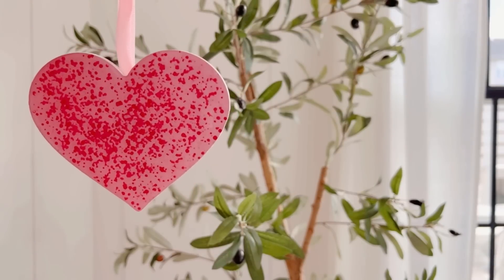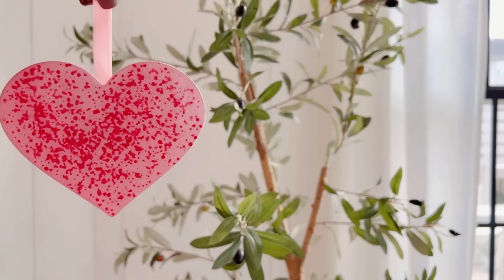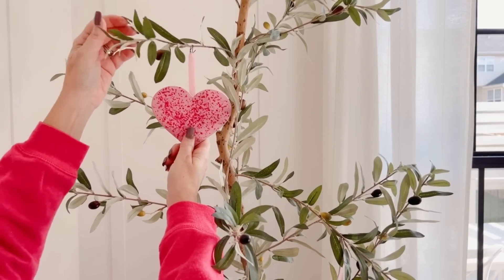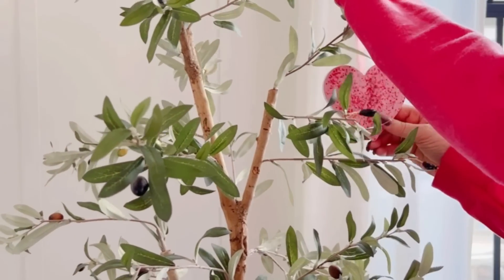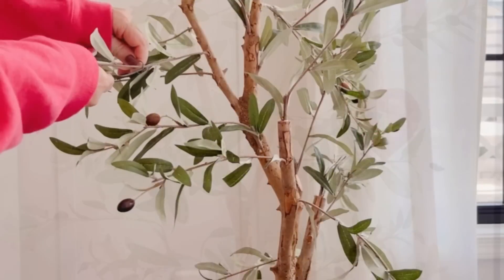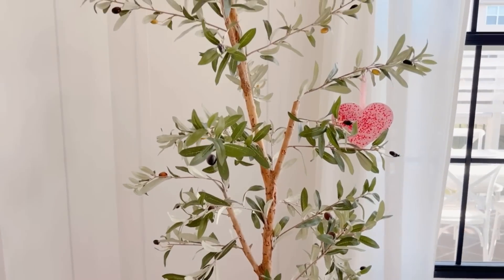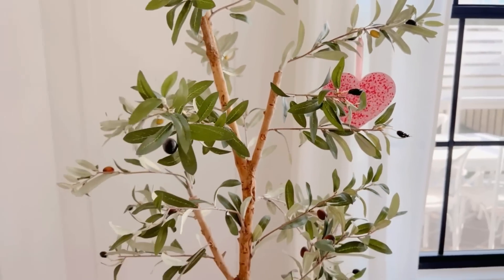Starting back at the faux olive tree, let's show it a little love by adding a few of these really cute heart ornaments — I believe I found them at Walmart. I know it's not a lot on there, however it's just a little hint of color and a nod to the holiday.